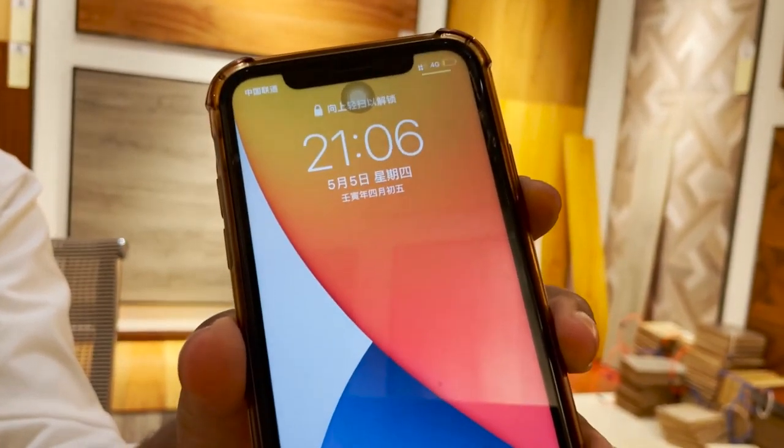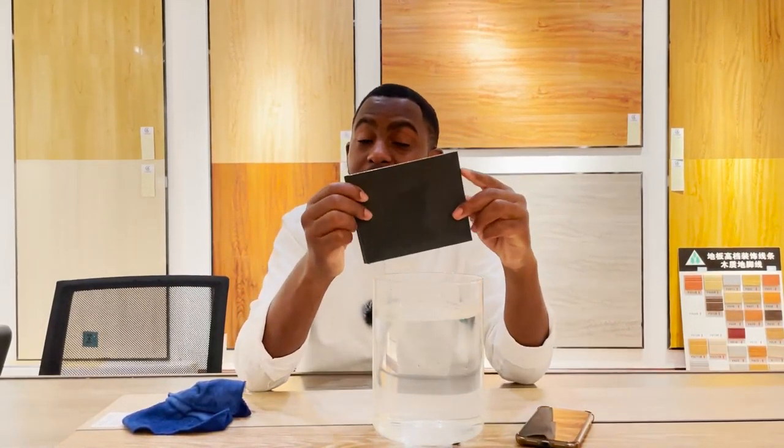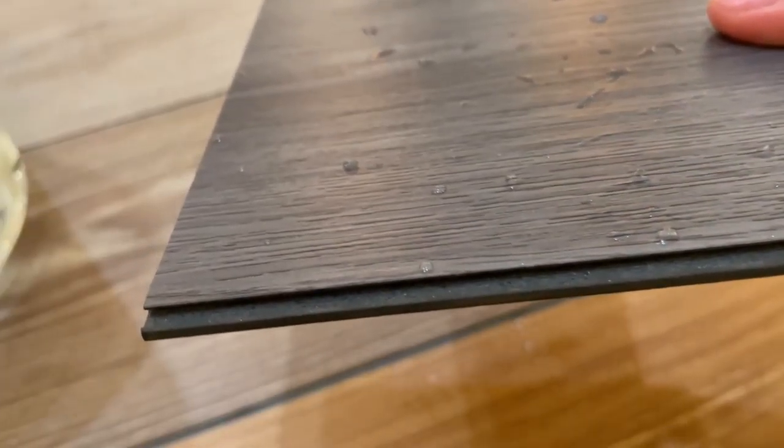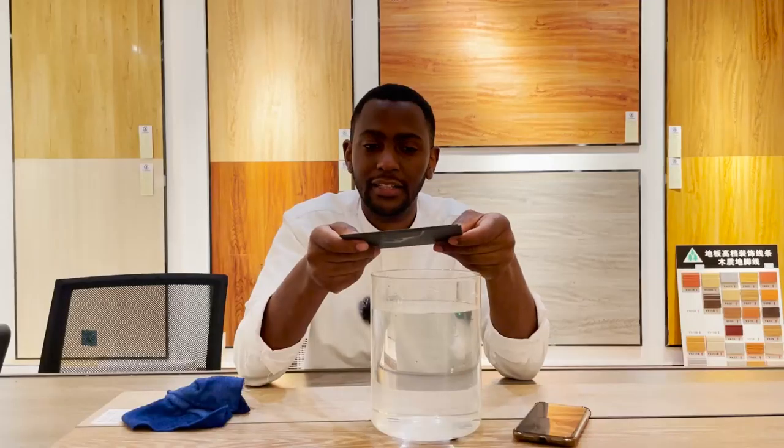It's now been soaked for at least 12 hours, as you can see the time now. Even though it's been soaked for 12 hours, it has proven to be very strong and the color is still not peeling off. It's done an excellent job.